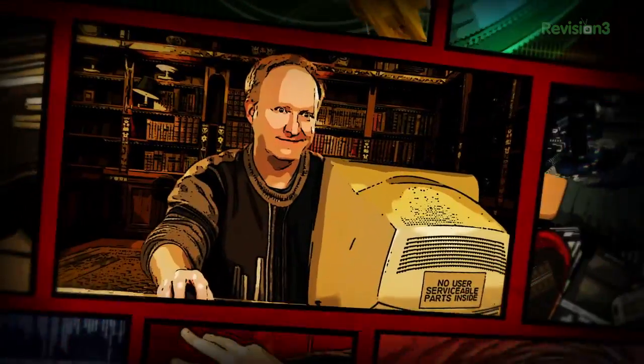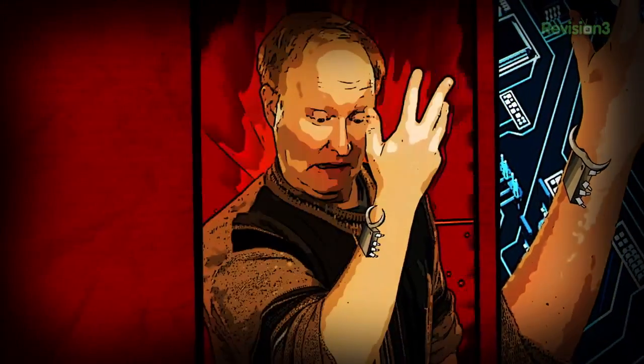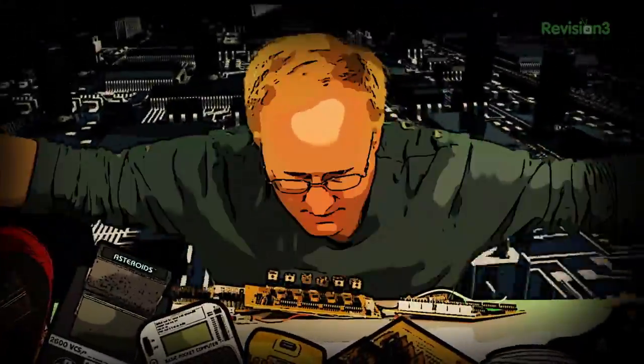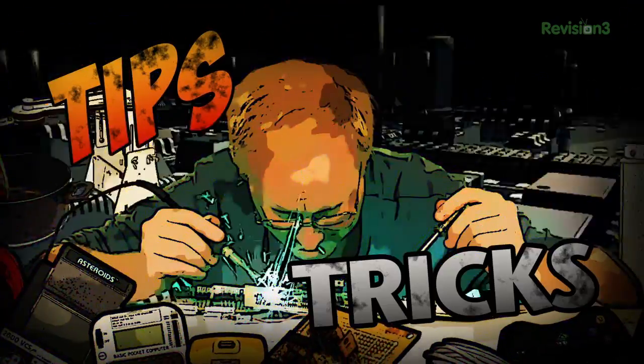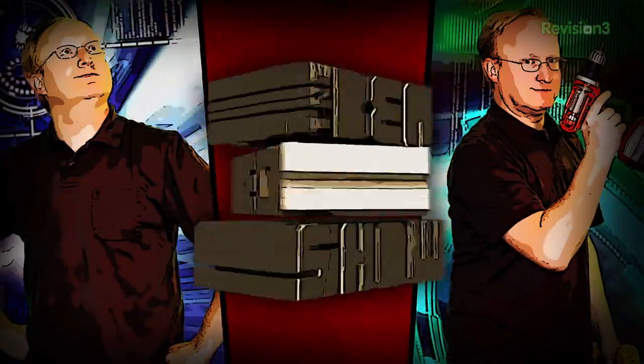Benjamin J. Heckendorn was a mild-mannered graphic artist until he was bitten by the electronics bug. Now, every week, he takes on new projects, shares tips and tricks, and answers your viewer questions on The Ben Hex Show.